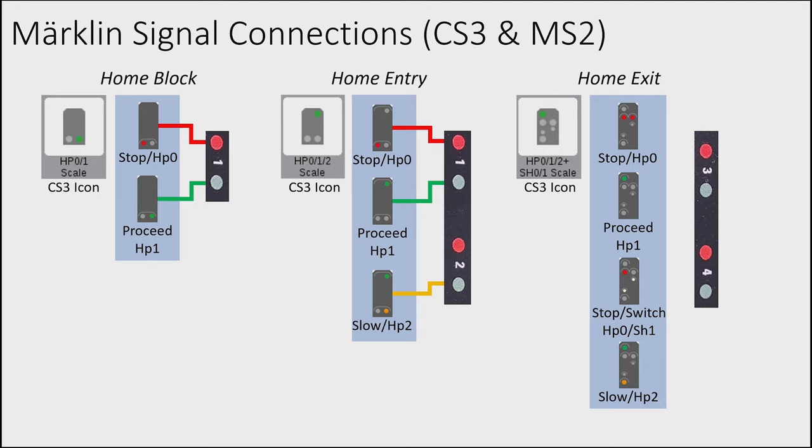For the home exit signal, choose HP0/1/2 plus SH0/1 scale in CS3. This has four aspects and needs two addresses — connectors 3 and 4. With M84 at address 9: connector 3 is address 11, connector 4 is address 12. Red on connector 3 is stop, green on connector 3 is proceed, green on connector 4 is proceed slowly, and red on connector 4 indicates stop with switching allowed.